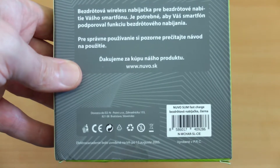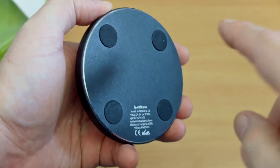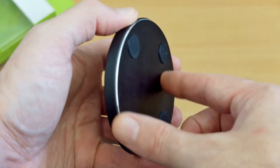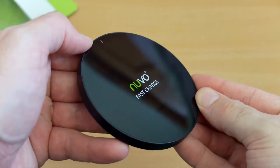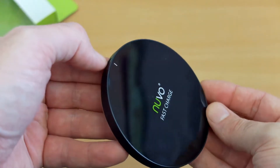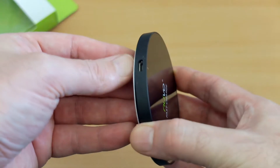On the underside of the charging pad there's a sandblasted aluminium finish — it feels quite nice. You have an edged metal effect which is the aluminium, and if you flip it over to the top there's a glossy black finish and a single LED light. Quite nicely built, this unit.